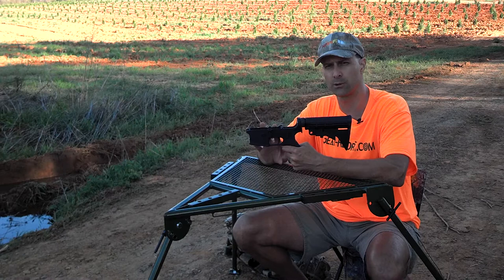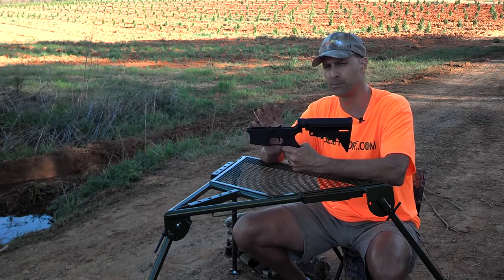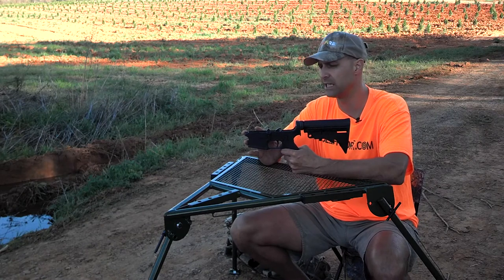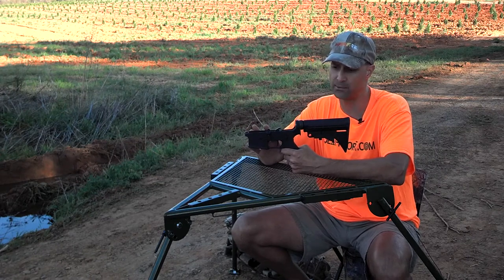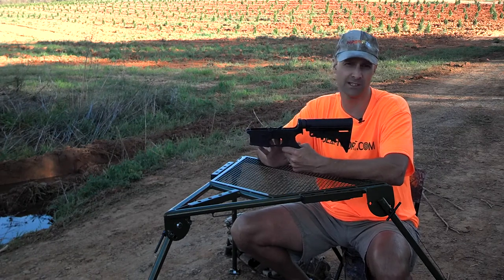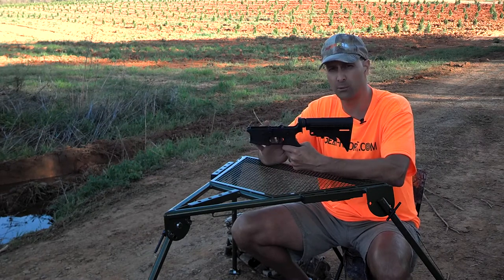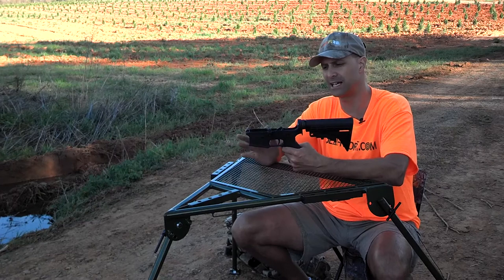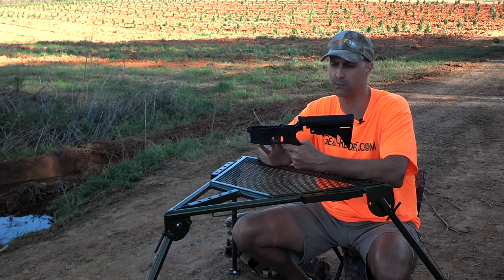We didn't do a lot of critical measurements to validate that all the pin spacing is correct, the pin diameters are correct — we don't have the precision equipment to really do that to the level I think is appropriate to report on it. But what I can tell you is from a functional standpoint, we didn't have any issues with how they operated. Removing the stock triggers and putting the aftermarket triggers in wasn't an issue. Everything seemed to line up well, seemed to be sized appropriately. Through all the shooting, we didn't have anything wiggle loose, which kind of implies that the dimensions and how everything was manufactured was done pretty well.